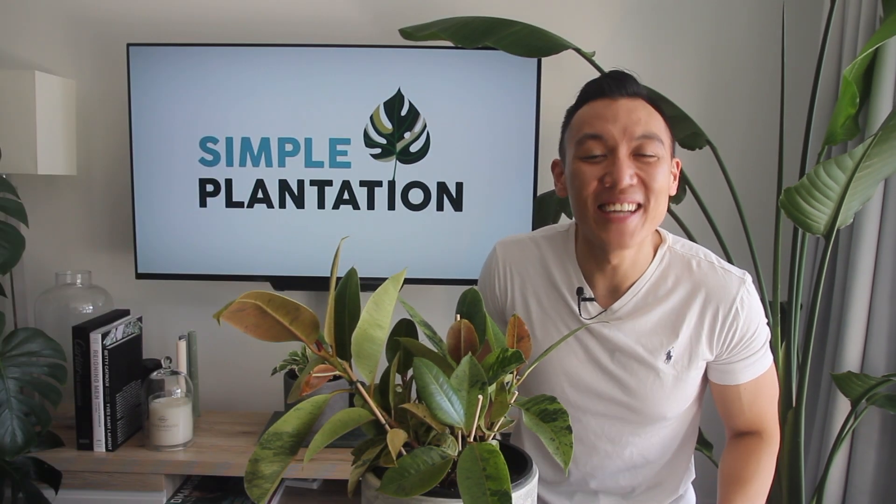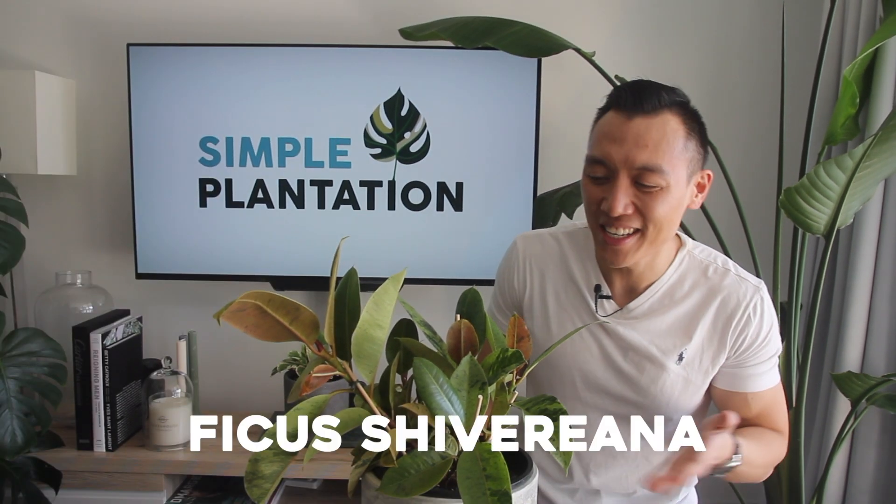Hey everyone, welcome back to my channel. Today's feature plant is going to be on the Ficus Shivereana.